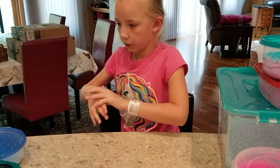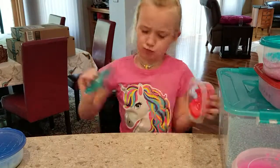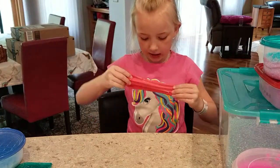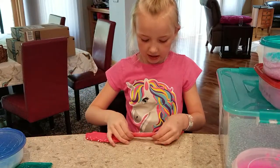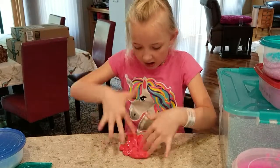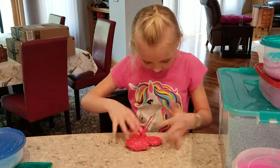I named this one Fire because it's really red and I love poking it. It's not too stretchy but I love the texture of it. It's very shiny.